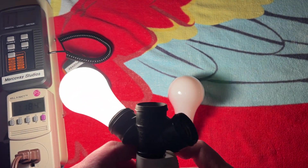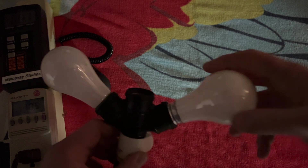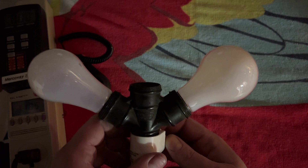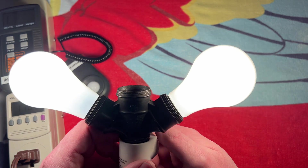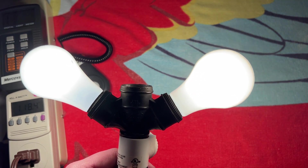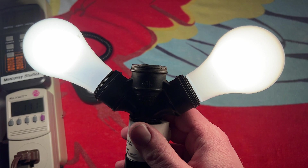Let's go ahead and compare it here to a 60 watt incandescent. Let's bring it all the way to full brightness and just start there. No difference — same brightness, at least from what I could tell. All together we have 111 watts.